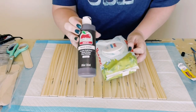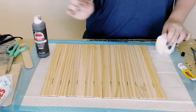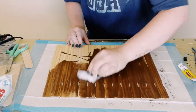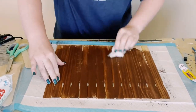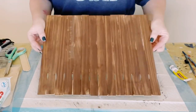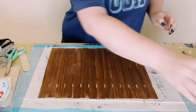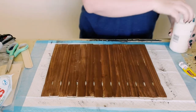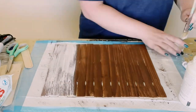Then using some brown acrylic paint and some baby wipes, I just applied the brown paint on top of those paint sticks. Use the baby wipe to apply the brown paint — this is just going to leave you with a wood-stained look without using any of the harsh chemicals inside of wood stain. Then just allow that to completely dry.